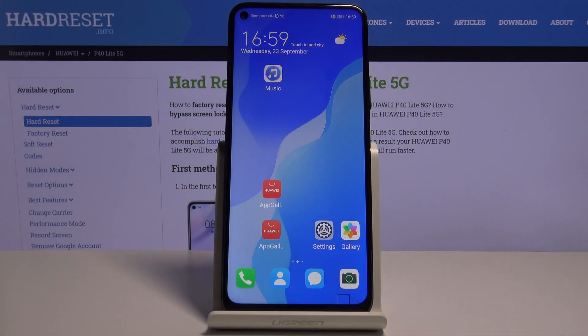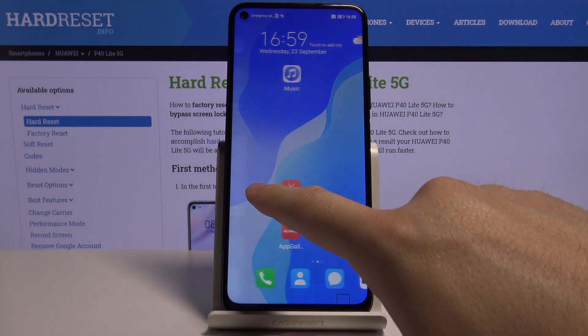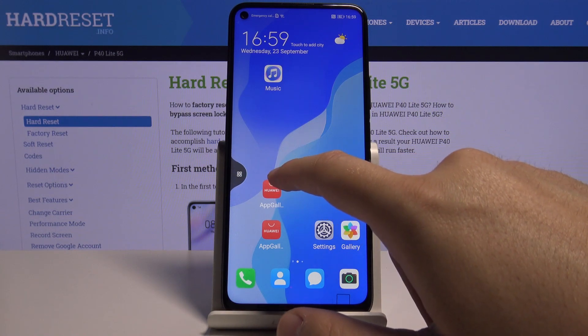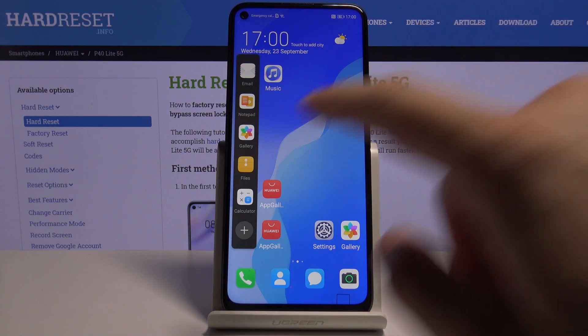Welcome! If you want to use split screen on your Huawei P40 Lite 5G for the first time, you have to drag from the left or the right side of the screen, from the edge, and then go for the application you want to open.